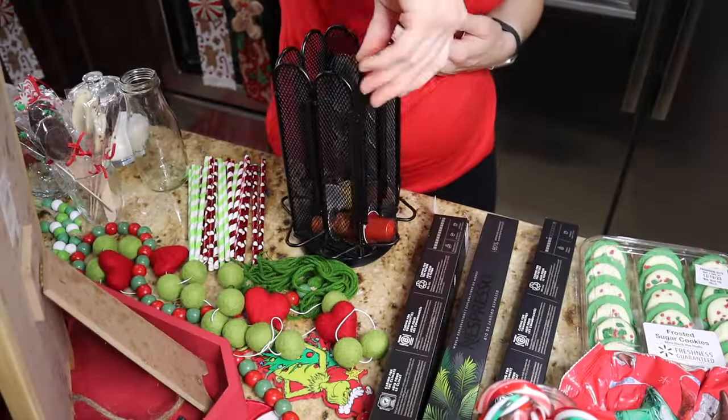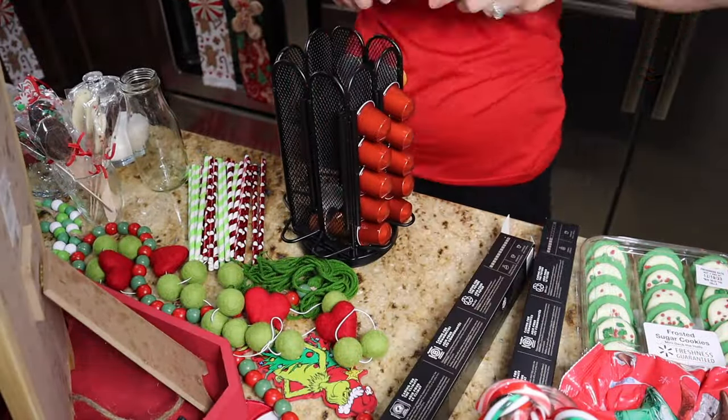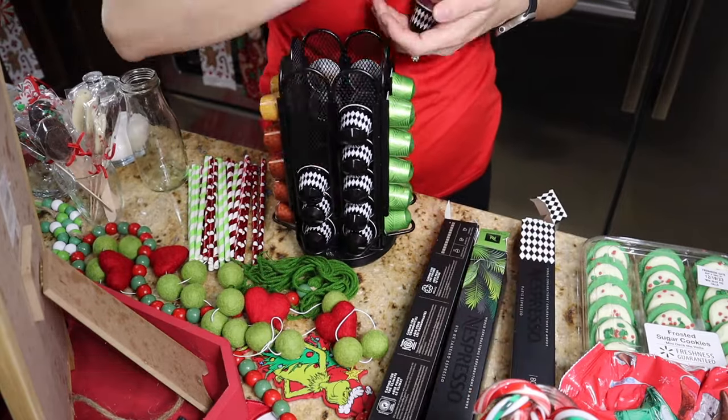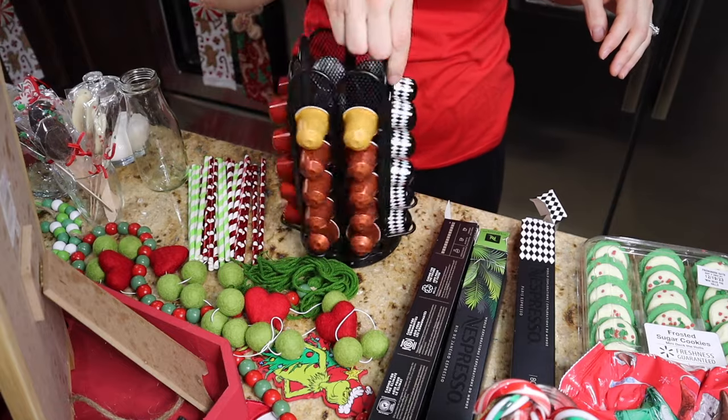We're gonna hop right in. I'm gonna start refilling my Nespresso pod holder — I got a ton of new holiday flavored coffees this month, so I'm super excited to try those. We're gonna go ahead and fill that up.